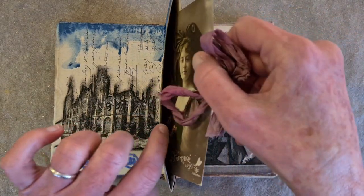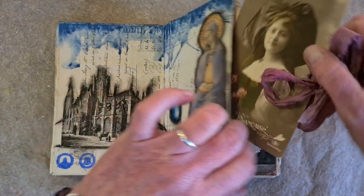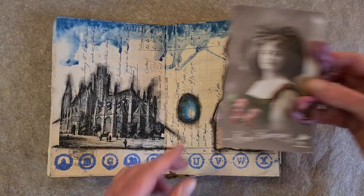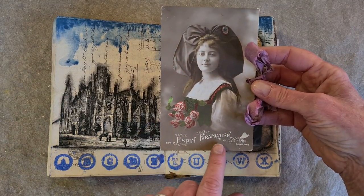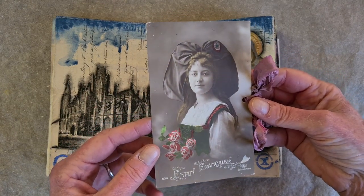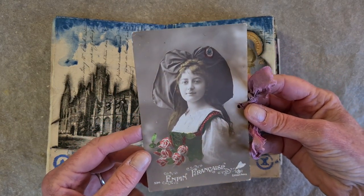This is another pocket, and inside is a postcard. It says 'Enfin Française.' And all I can say is that is a lot of hat. And I love it.